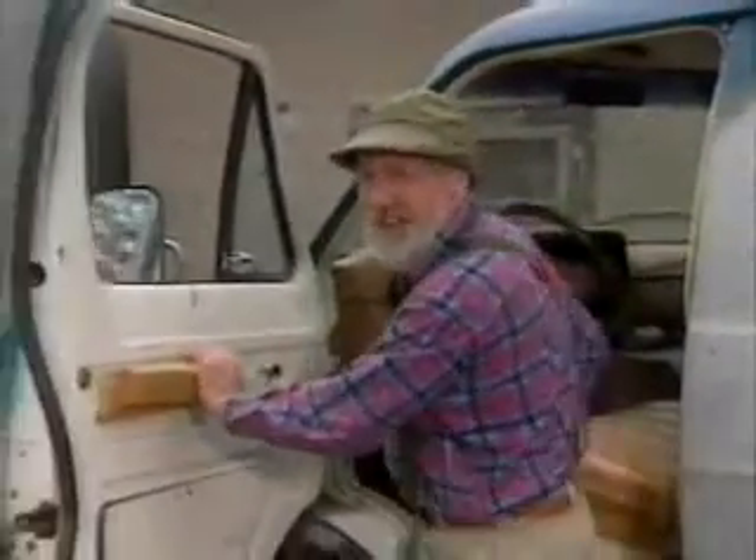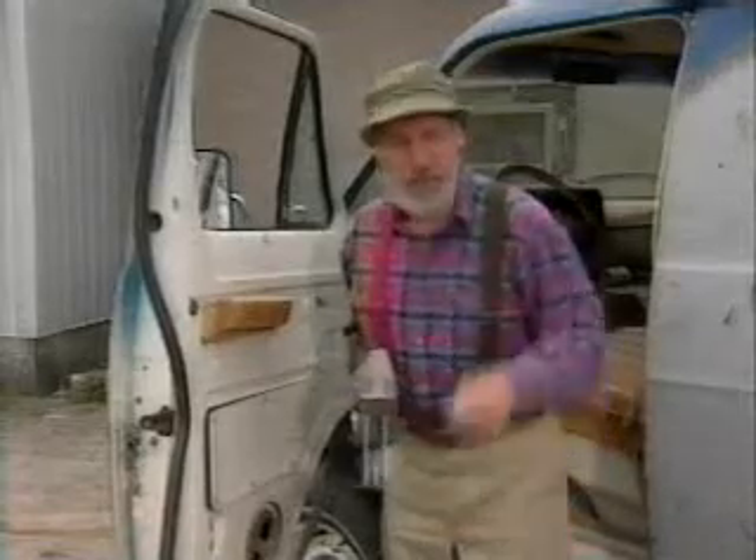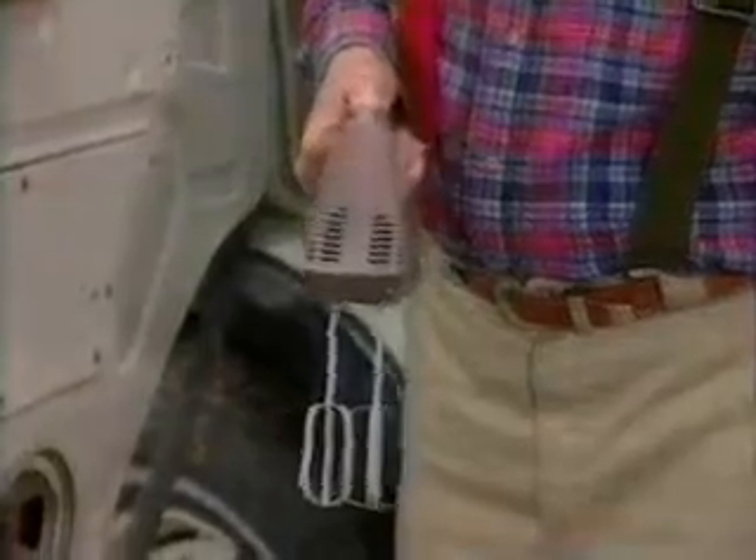First of all, what you want to do is get the window winder right off there. Throw that away. Next, get yourself one of these battery-powered hand mixers. You ever notice on these how the blades go in opposite directions? Remember that — I'm going to be referring back to that later on. These are real cheap, especially if the blades are missing.